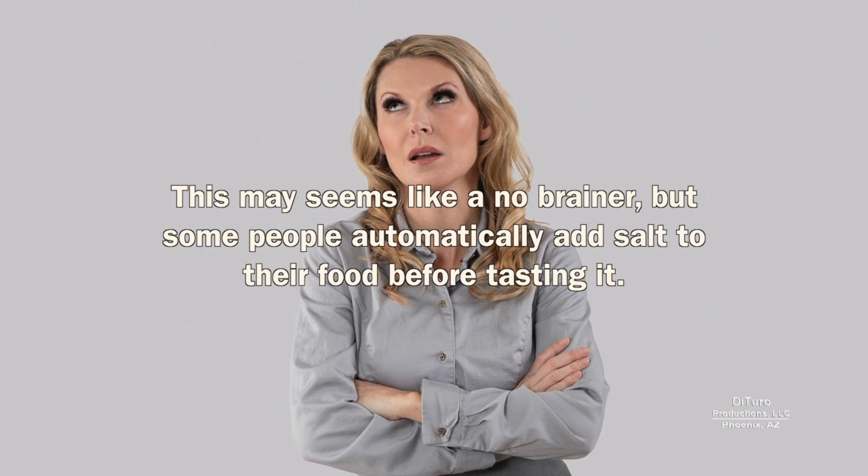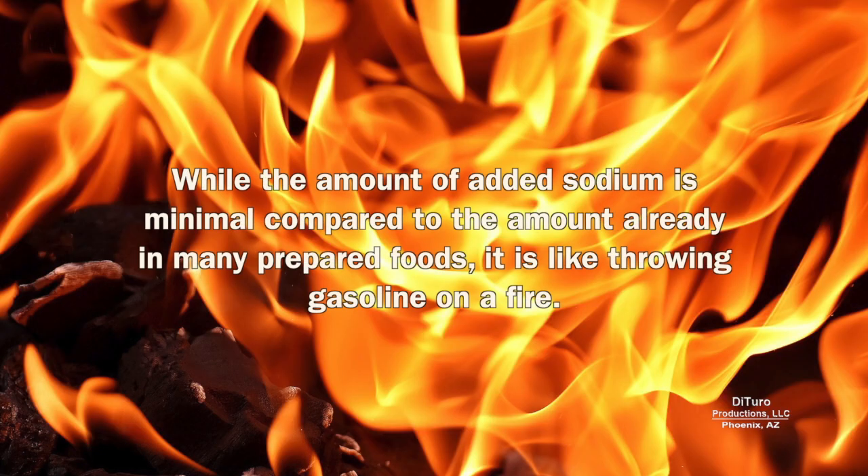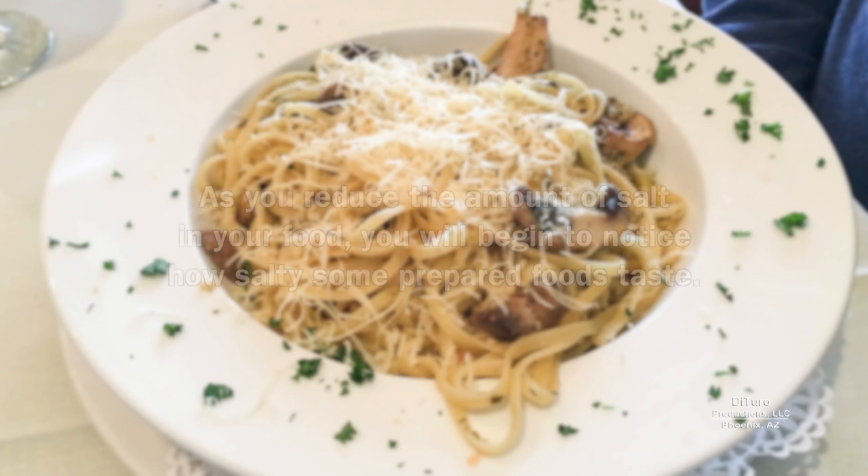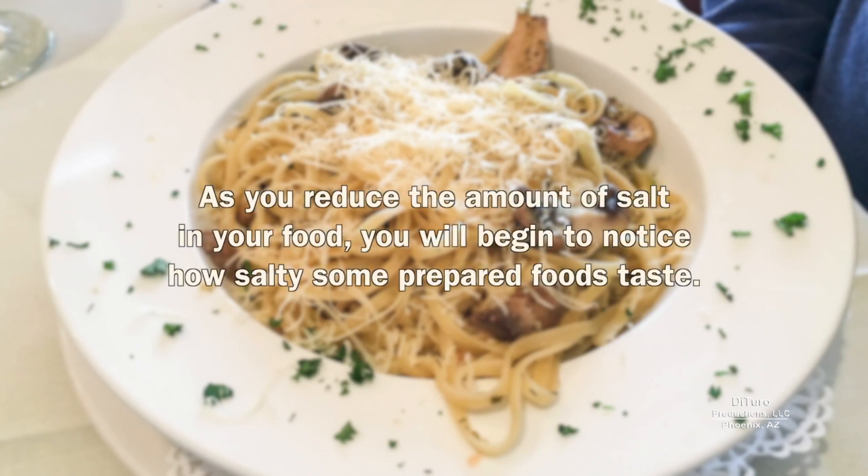Tip number eight is to taste before adding salt. This may seem like a no-brainer, but some people automatically add salt to their food before tasting it. While the amount of added sodium is minimal compared to the amount already in many prepared foods, it's like throwing gasoline on a fire. Before reaching for the salt shaker, taste your food before adding salt. As you reduce the amount of salt in your food, you will begin to notice how salty some prepared foods taste.